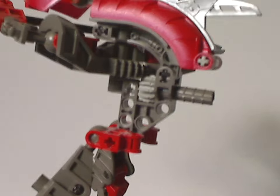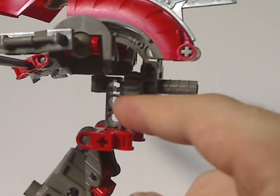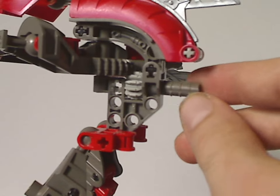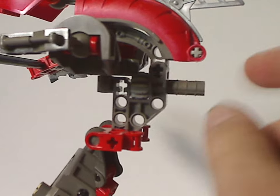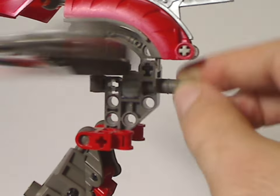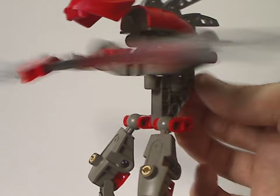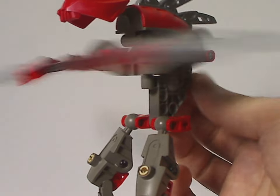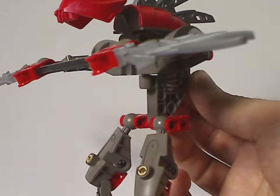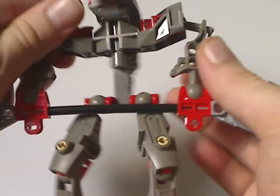Further upwards, there's this mini body piece, which we also saw with the Vahki the following year. And there's also this large bit that holds the arms, and this part you can turn back and forth which makes the arms swish back and forth — like the Kohli Matoran and Rahkshi, or I mean Vahki as well.